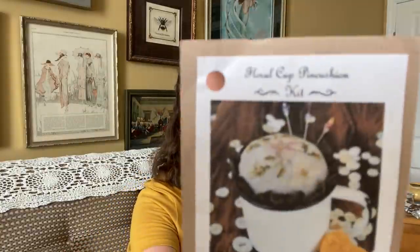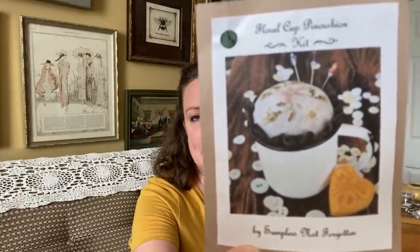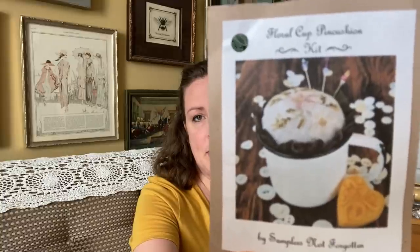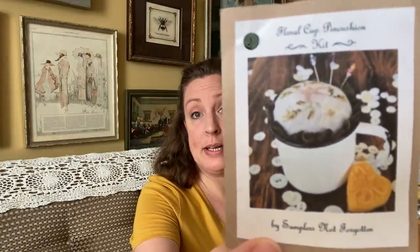I also finished this up this week. This is the floral cup pin cushion by Samplers Not Forgotten. It came as a kit — I think it was a market exclusive for market of 2019. I had Lorraine from Rags to Stitches — she works at a shop in Atlanta — pick this up for me.